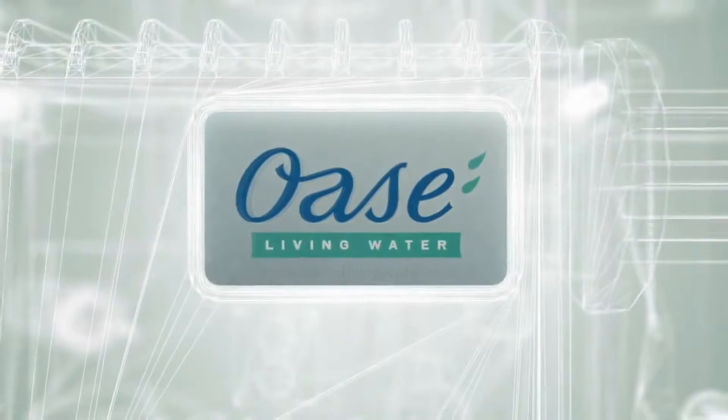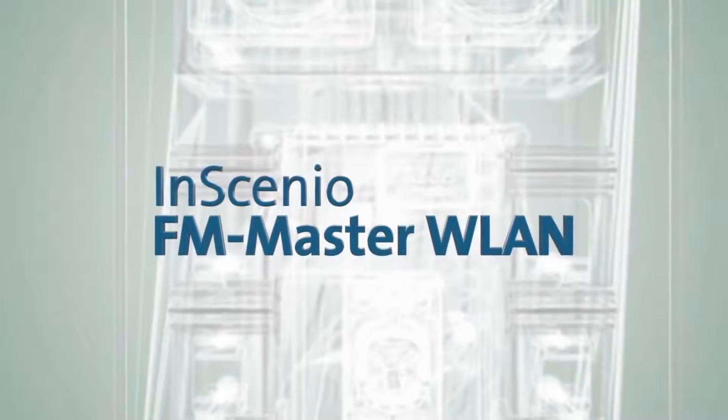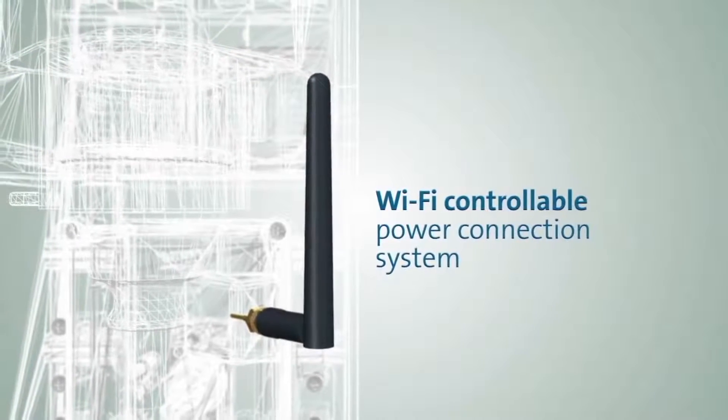Do you want a simple, user-friendly electrical system for your pond or garden? No problem with the new Insignio FM Master WLAN from OASA — a connection system that can be controlled wirelessly via Wi-Fi.